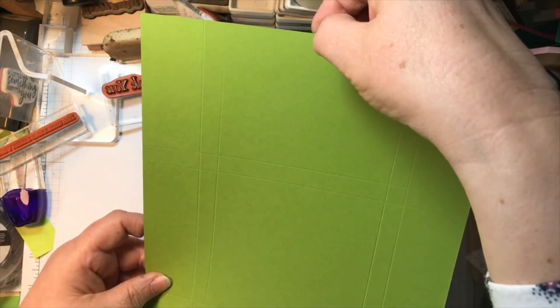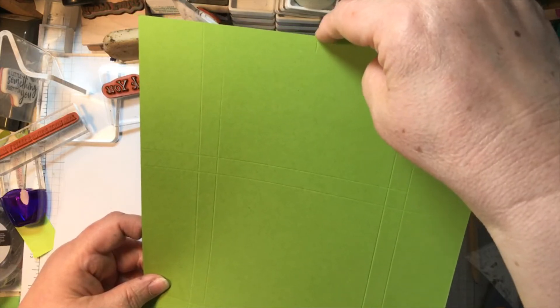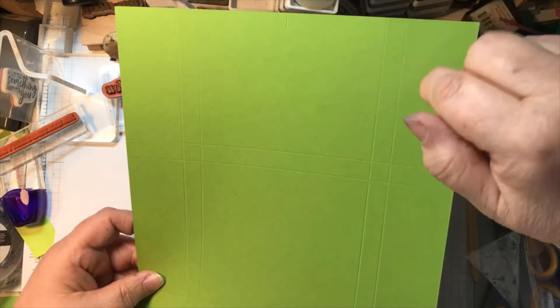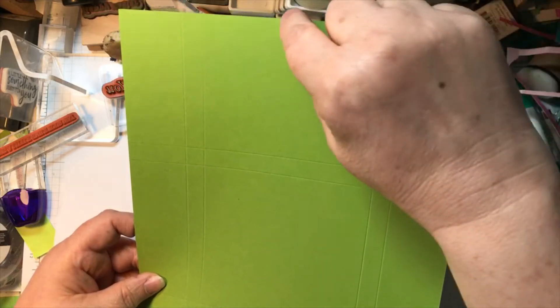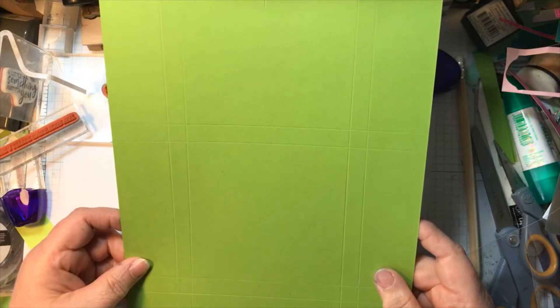You can do more — you can put some ribbon on or whatever embellishments you choose. I'm not going to bother with these for now, but those are the note cards ready, nice and quick and easy.